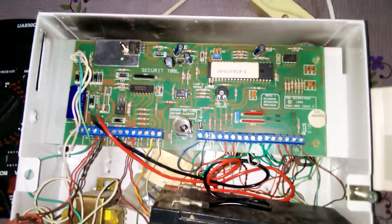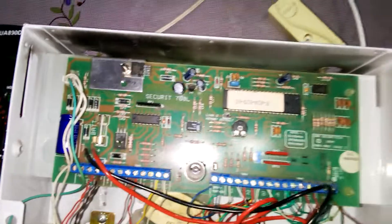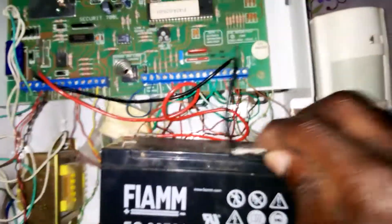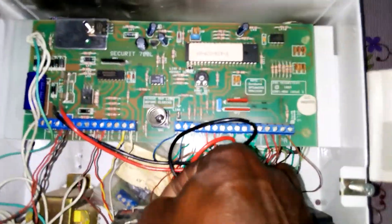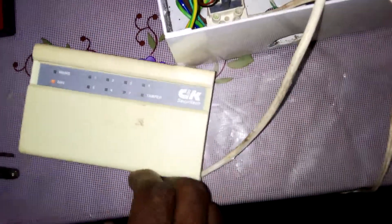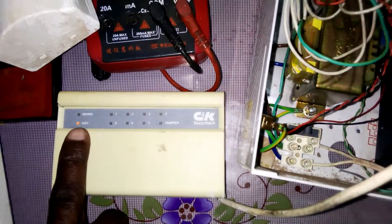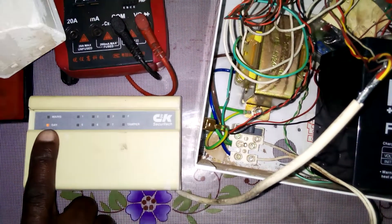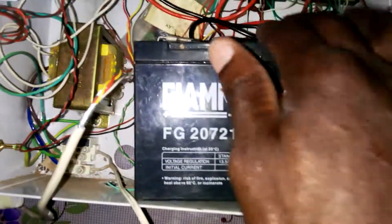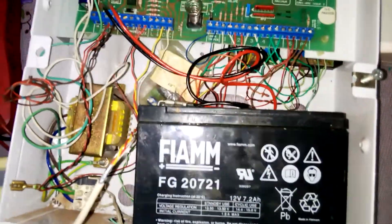First of all, you have to put your mains on. After that you put your battery connection and fasten your battery connection properly. As you can see, the keypad will light — the LED indicating day is on — making sure your connection is okay. Windows are normally closed connection, making sure they are all intact.